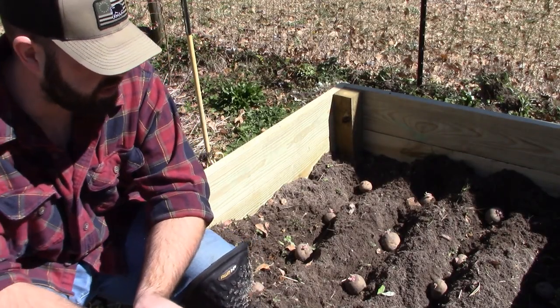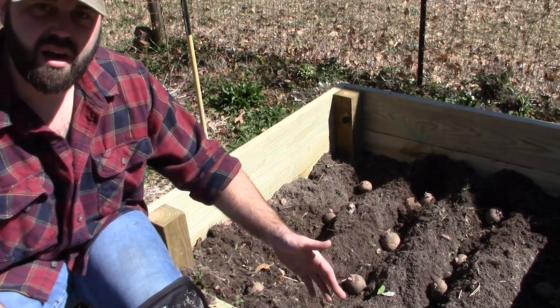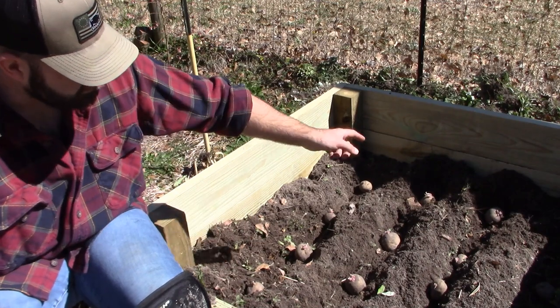All right, we're just about ready to be planted. I left the front off so you can see what I'm actually doing. Basically all I'll do is put trenches in.